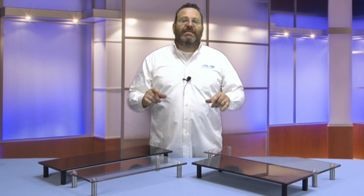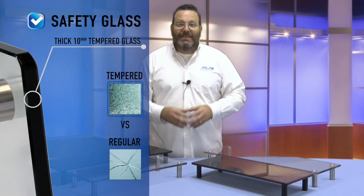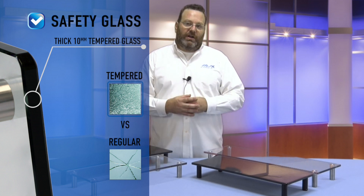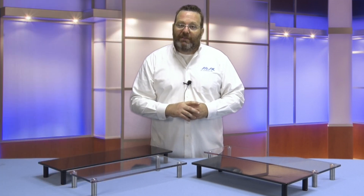All models feature three-eighths of an inch thick tempered plate safety glass, which means heavier devices can be placed on these stands and they're easily strong enough to tolerate them. Rest easy knowing you and your components are safe, with each stand safety tested to hold up to 280 pounds.